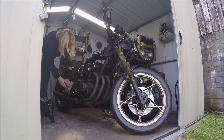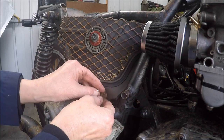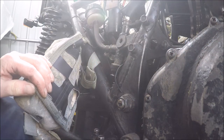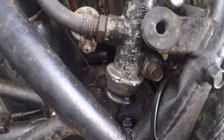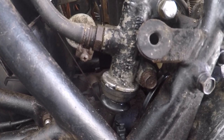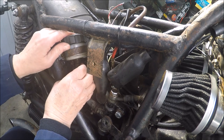Okay, let's have a look in here. Oh-ho-ho. Oh, that is well leaking! Oh dear. Okay, I'll get this off the bike. Well, that's been welded on.